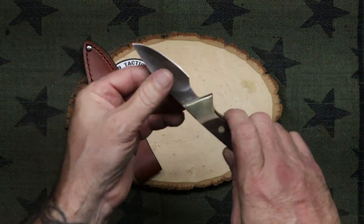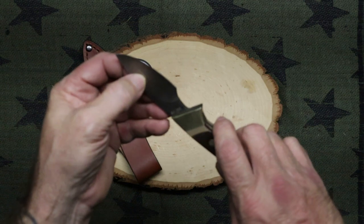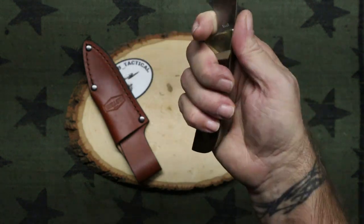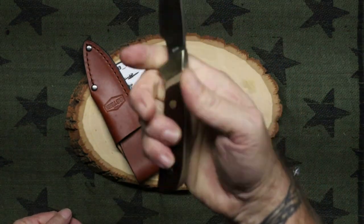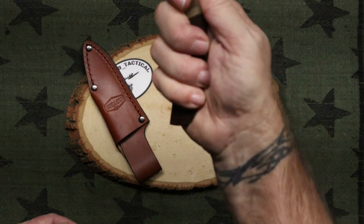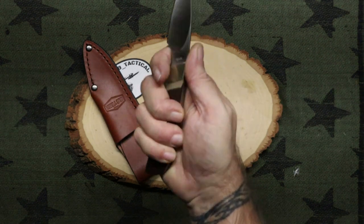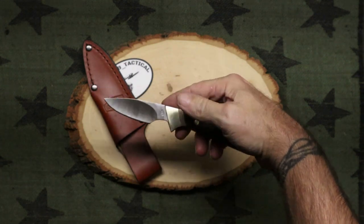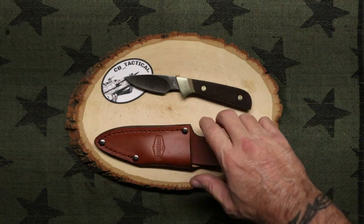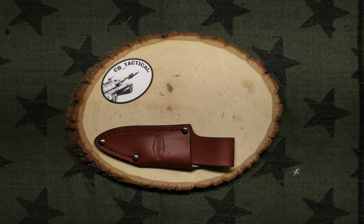This will end up getting a Kydex sheath made for it from me. So we are looking at a hollow grind — it did not specify that, but that is a hollow grind. You've got a good finger choil up here, so I can get four fingers on the handle. Might be a little small for some people, but if you've got that finger choil there, you definitely have enough room for this knife. It's a two and a half inch blade, so it might meet the requirements of most places for a fixed blade.